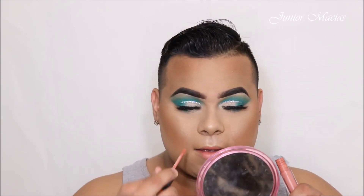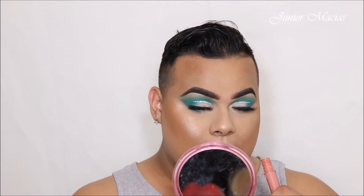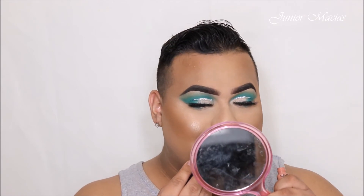We're using the Brunch liquid lip from Morphe. I put that on — I just really wanted to go really nude, because I feel like with eyes like this you can't really do anything other than a nude.